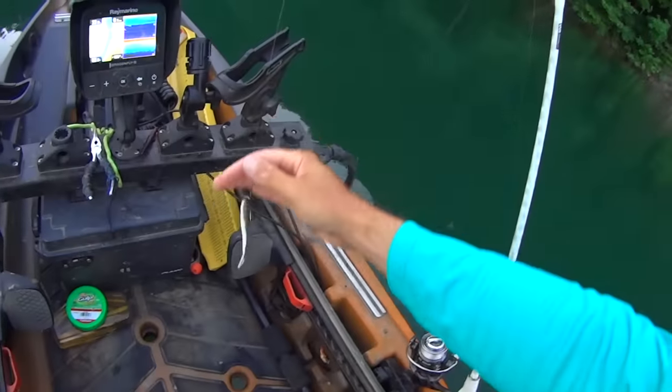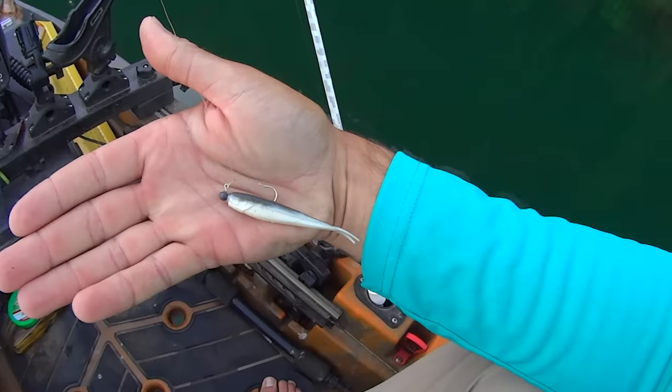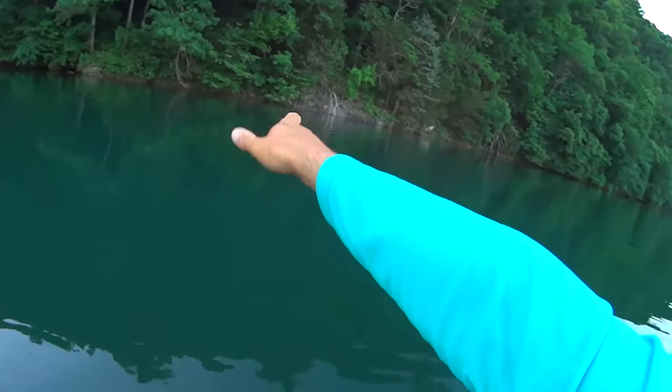I'm gonna start out throwing this right here - a three-inch Berkeley Gulp minnow in the smelt color, on a 1/32 ounce jig head with a number two hook. I'm gonna work along the shoreline, specifically these rocks. It's kind of a bluff wall type scenario and I'm gonna see if I can find some smallmouth to start with. I also have my ultralight rod with some one-inch gulp minnows to throw for bluegill, crappie, yellow bass - whatever will bite because everything eats those.